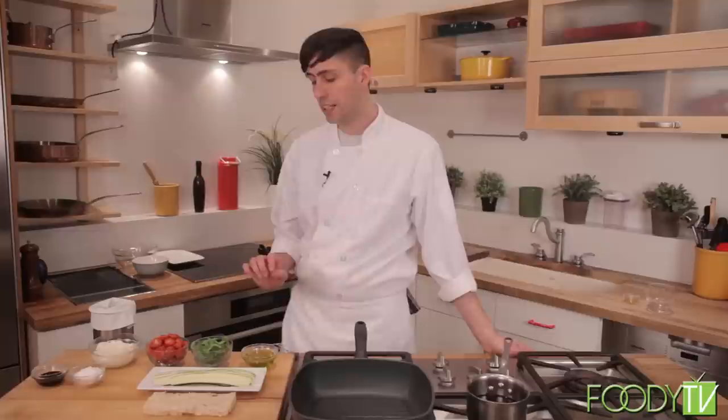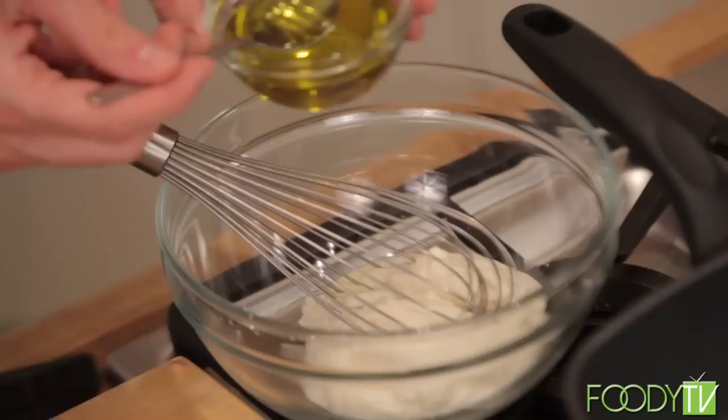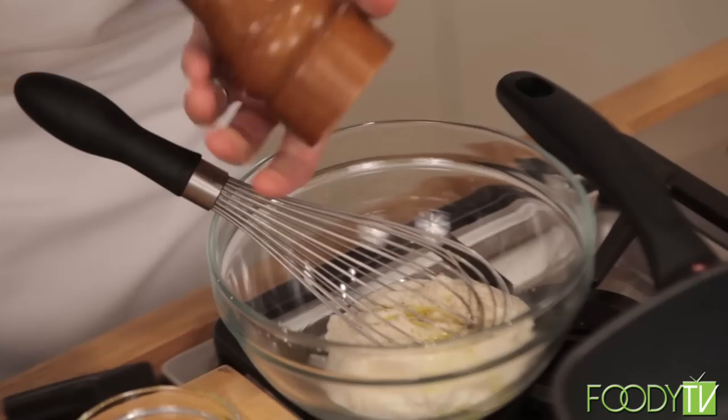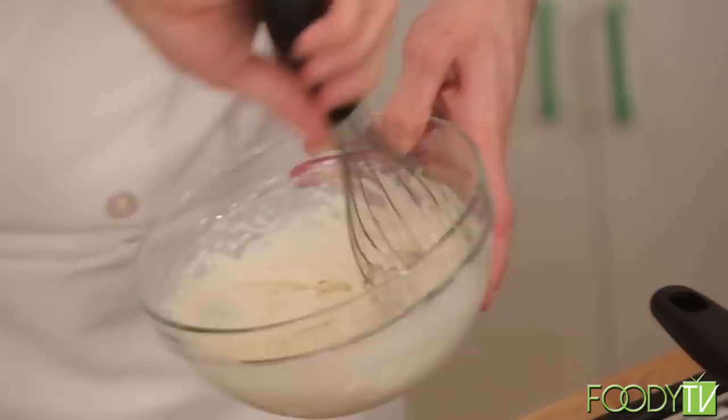We can go ahead and start on our tartine now. I'm going to take about a cup of ricotta cheese and add it to this bowl. I'm going to take about a teaspoon of extra virgin olive oil, a nice fruity extra virgin olive oil, a little bit of kosher salt, a little bit of ground fresh pepper, and I'm just going to whisk these together. When we whip the ricotta, it will get just a little bit lighter.